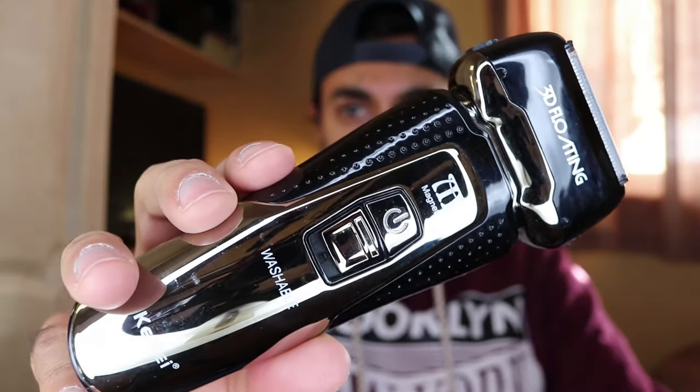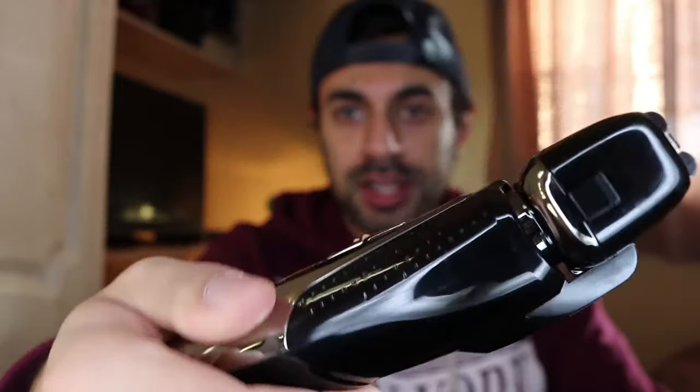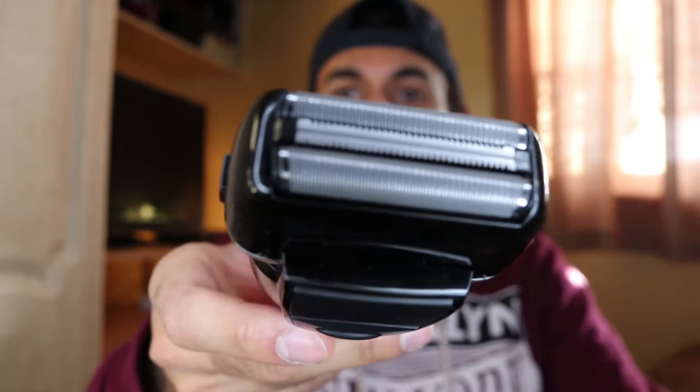Hey, what's up guys? So I've bought this electric shaver by Kemi. I've got the link in the description below. It's a pretty cheap shaver from Amazon with really good reviews. I'm going to be testing this out. It's got a hair clipper at the back that I can use to trim the hair, and I'm going to be using the front to actually shave the bottom part of my beard.